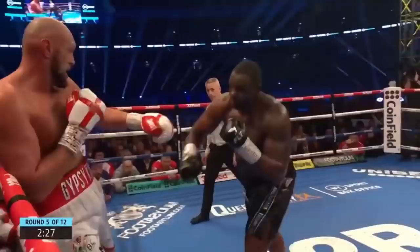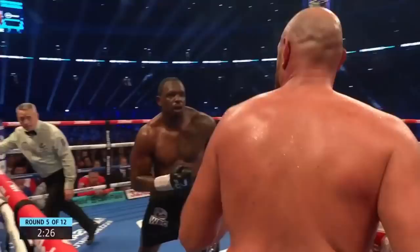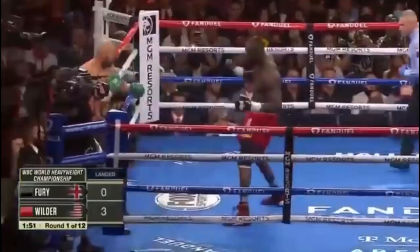Comparatively, we see Dillian White make the adjustment later in the fight, where he goes under the guard to the body as soon as Tyson Fury puts up the long guard. We watch it again: Fury backs up with the long guard and White goes under it. And once again, as soon as Fury extends the long guard, Dillian White goes under with the hook. This opening to the body against the long guard is something Deontay Wilder also attacked in the third fight.